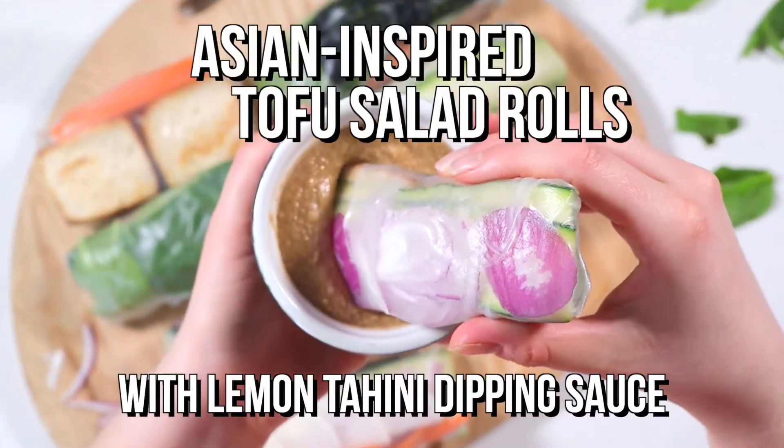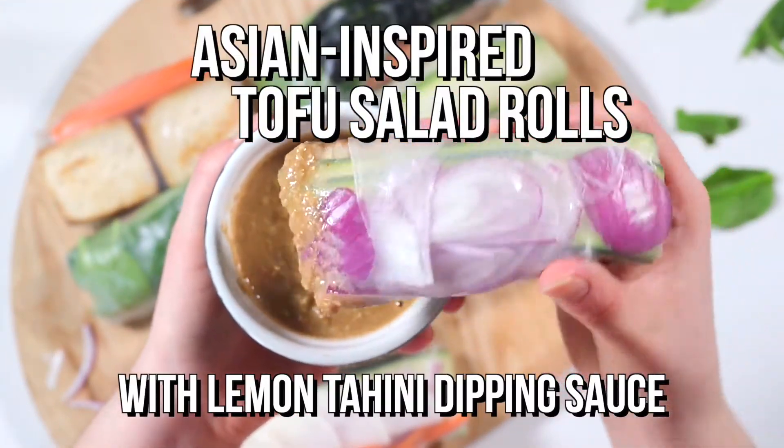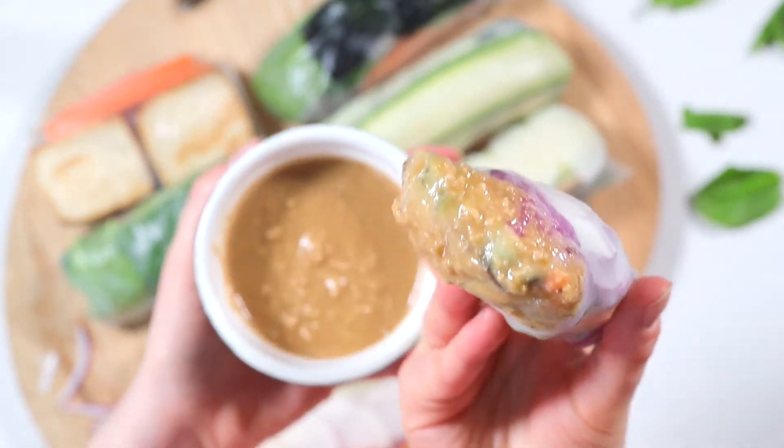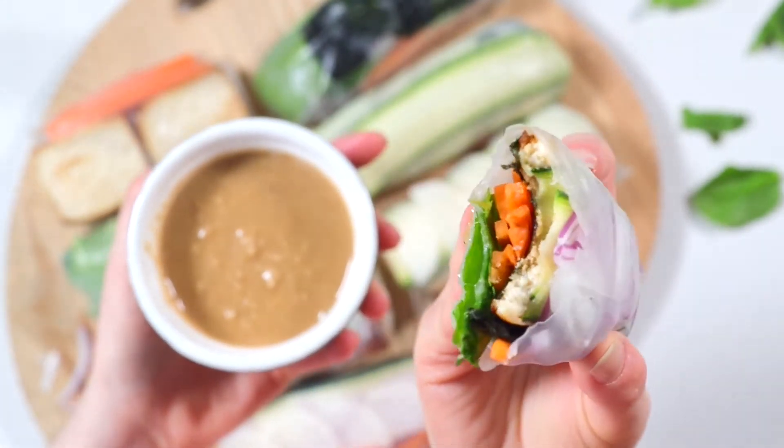Next up is our Asian-inspired tofu salad rolls with lemon tahini dipping sauce. If you've got a few extra minutes to throw around at lunchtime, definitely give this impressive-looking recipe a go.